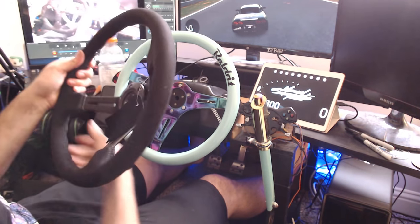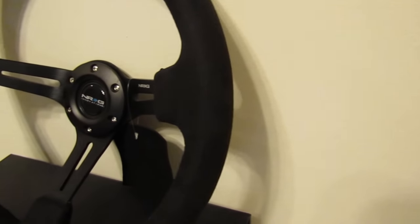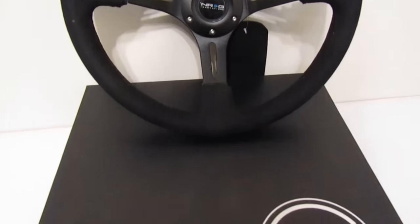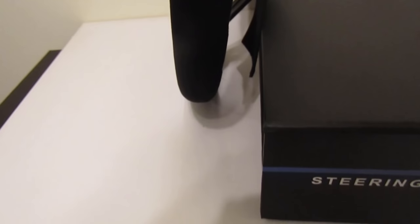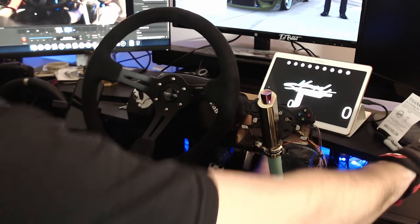So, this thing is so sick. So, we did get the wheel hooked up to the rig. We do have it just bolted straight on.